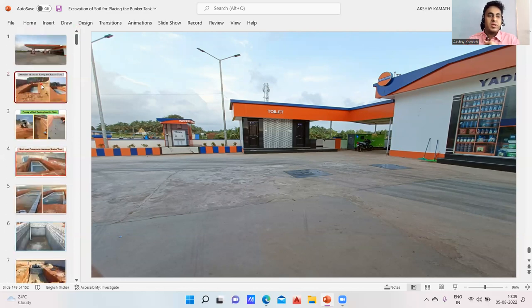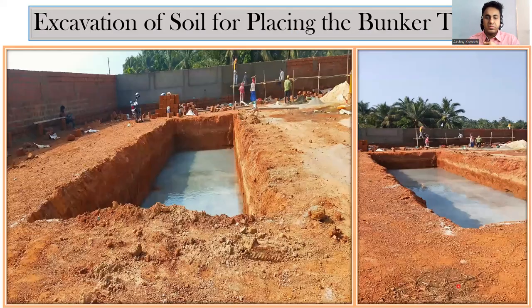Whenever you start any construction work, the first step is excavation. For this plot, roughly seven to eight feet of excavation was done. Once excavation is done, we always put PCC — plain cement concrete. You can see it here; on both sides we have put plain cement concrete, and then you do the curing. I don't have a drawing for this particular building but we know how it is shown in drawings.